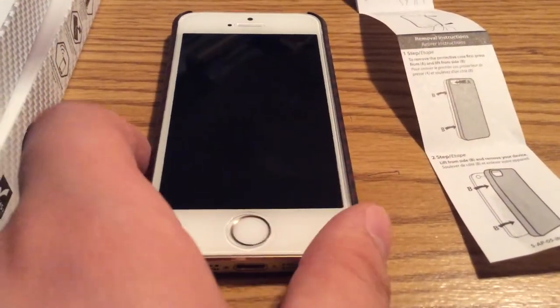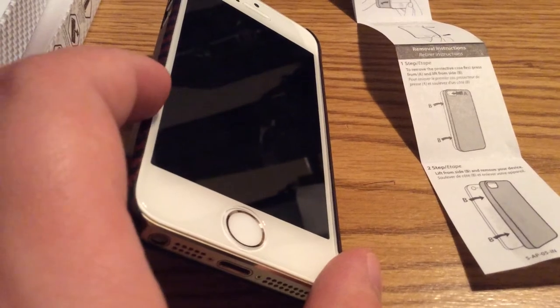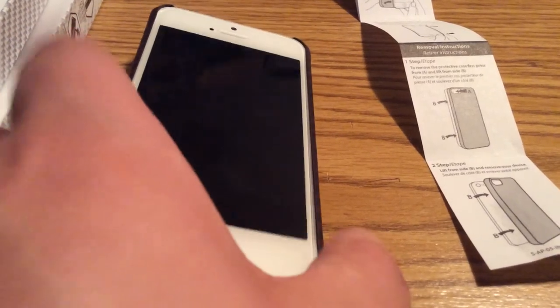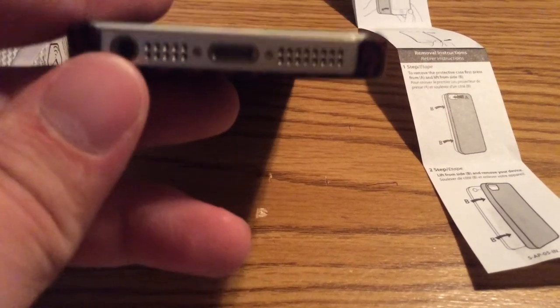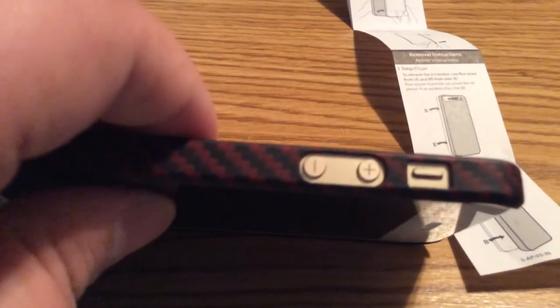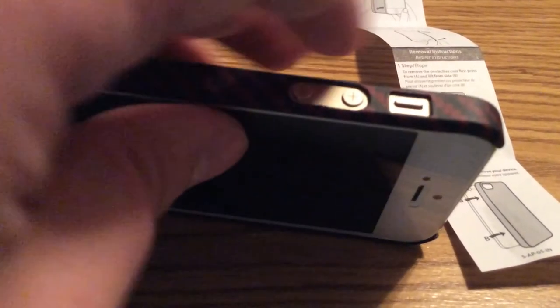Now that we have the phone installed inside the case, let's take a look around it. If you look on the top of the case, you can see there's a little bit of a lip, so it does offer some lay-on-the-table design. Taking a look at the bottom, you have a single piece cutout for your lightning port, headphone jack, microphone, and speaker. On the left-hand side, you have a nice generous cutout for your up and down volume button and your silent switch, so you have no problem getting to that. And on the top, you also have a single piece cutout for your lock button.